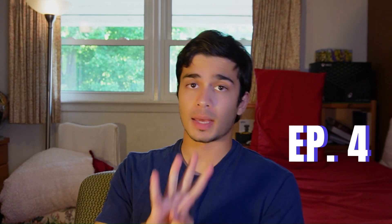Alright YouTube, we made it. The fourth and final design for the 6th Gen Camaro redesign series, that one being the Z28.